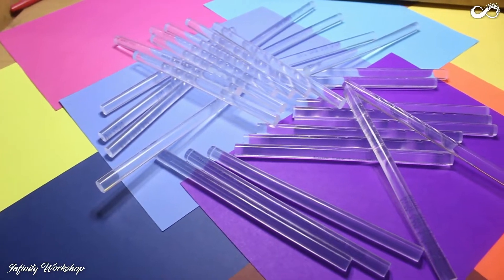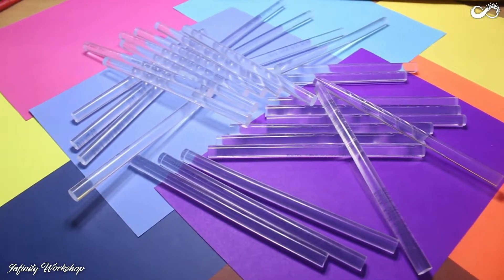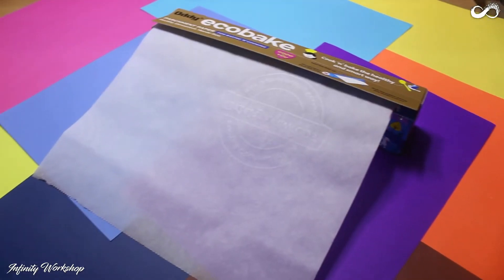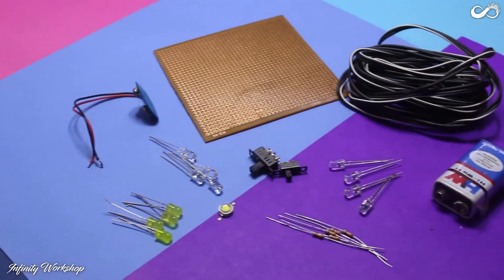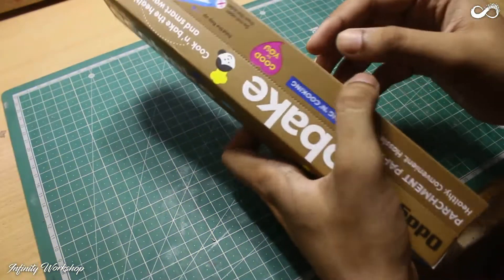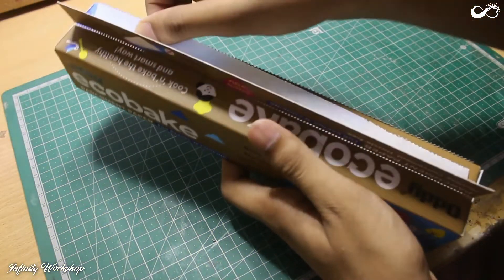First of all, we will need some sticks of clear hot glue, a glue gun, an electric iron, parchment paper or baking paper, and some tools and items for the electrical part. Firstly, take two decent pieces of baking sheets.